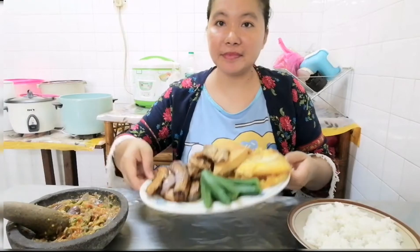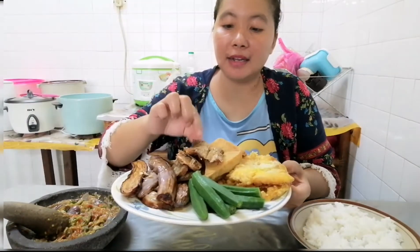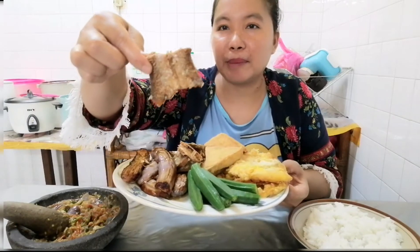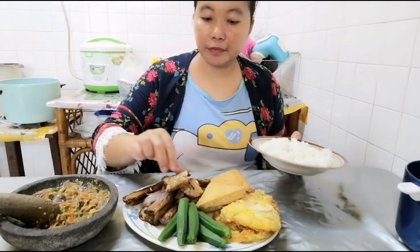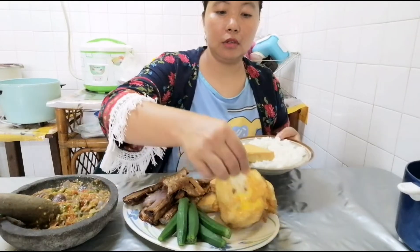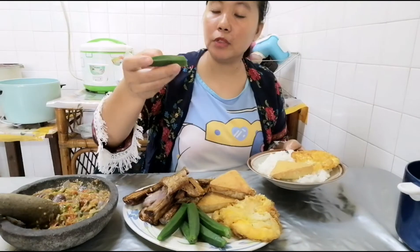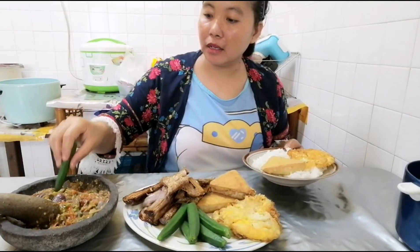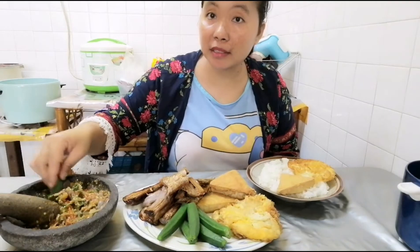Ini makanan kampung. Ikan asin. Ada terong. Ada bendi atau okra. Ingat ikan asin — ini ikan apapun, tidak tahu, tapi ini sedap banget. Ada tahu sama telur ceplok. Oke, kita mulai — tahu, telur ceplok. Aku belum pernah ya lalap bendi atau okra ini, jadi aku mau rasakan ini seperti apa rasanya. Aku tengok orang makan, sedap.